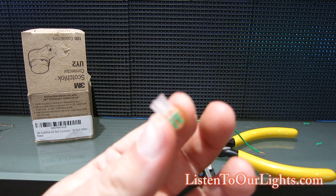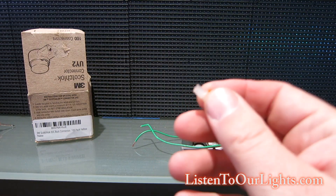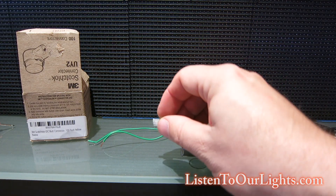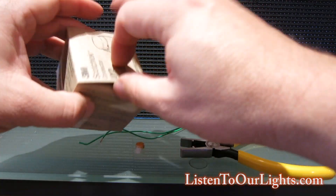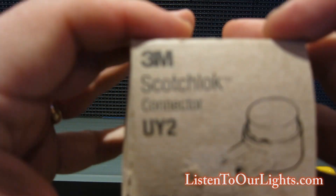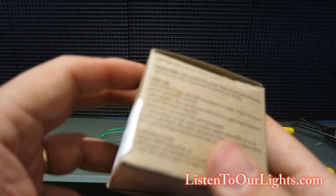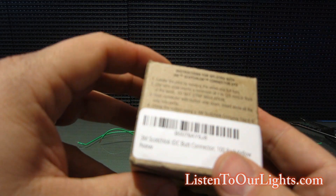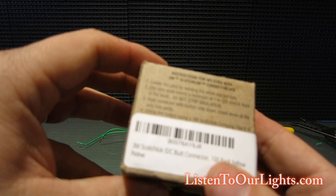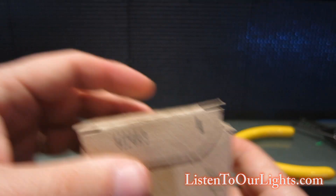Anyway, I got these because it looked like they'd be really good for repairing light strings, so we'll see. This is the Scotch Lock connector — I bought these off Amazon. It says do not strip insulation because they're self-stripping. Very handy, very quick.